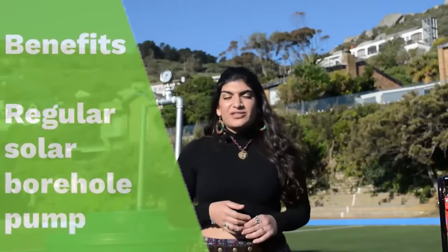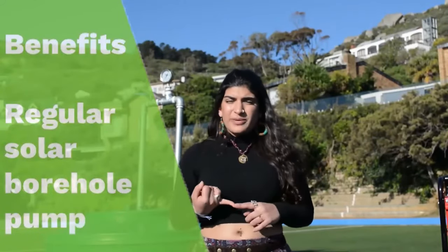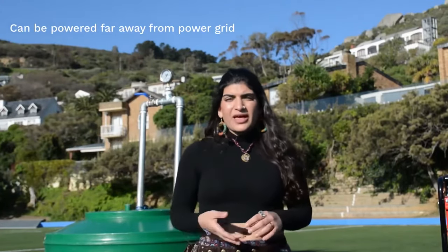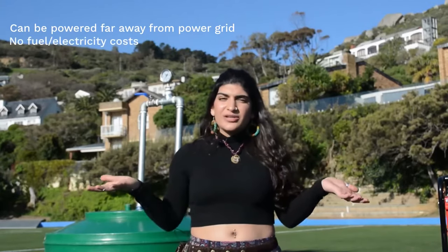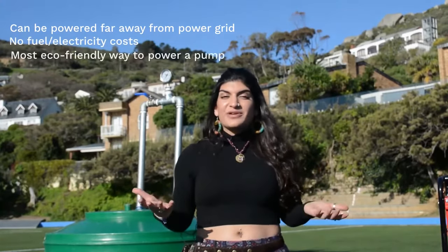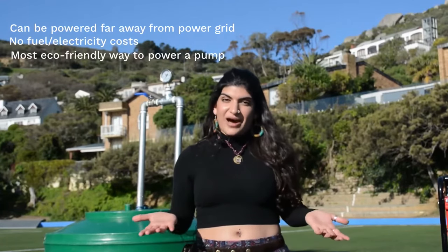So let's talk about the benefits of a solar borehole pump. One would be that you do not need to connect it to the mains and can power it far away from your power grid. It uses free available sunlight, which eliminates all costs of fuel and electricity, making it the most environmentally conscious way to power your pump.